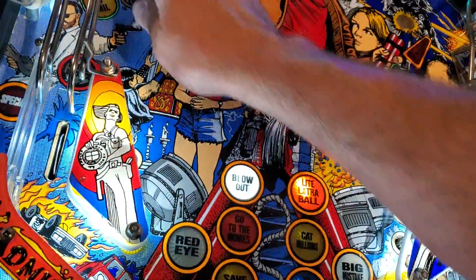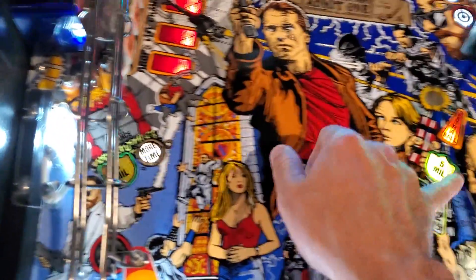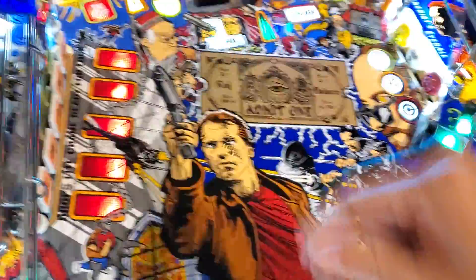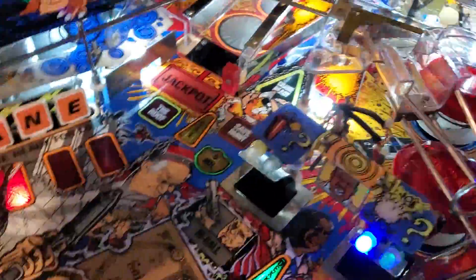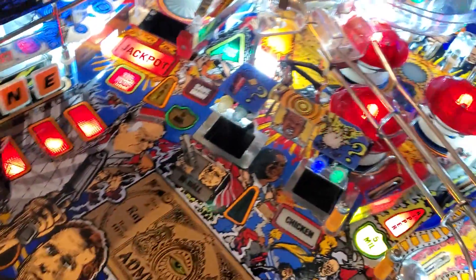There are orange ones there. I replaced the LEDs with two SMD LEDs from Comet, at least on top on the playfield. The colored ones came with it when I got it — I didn't change those. Underneath the playfield they're not Comet LEDs, but they're still LEDs and they're bright and they work just fine.